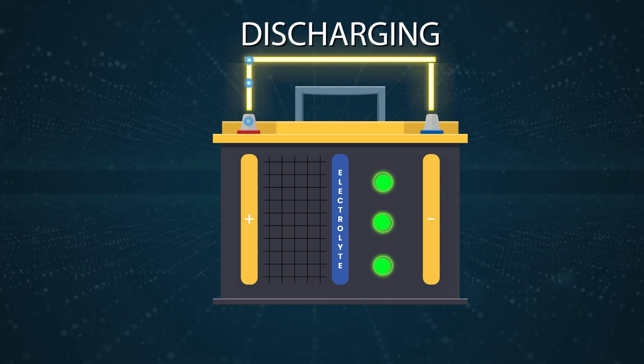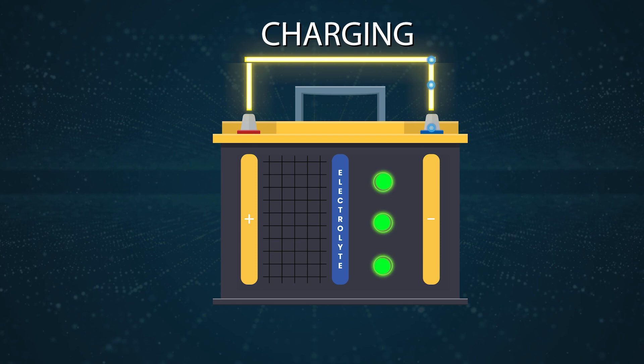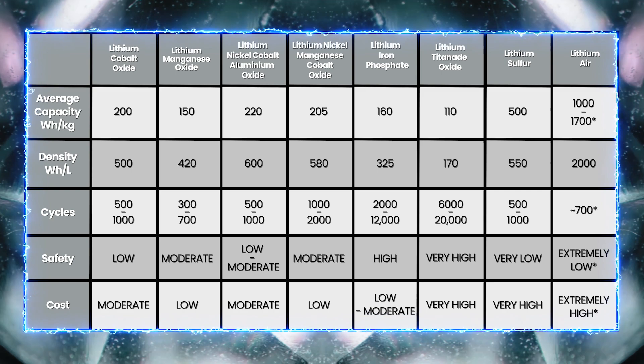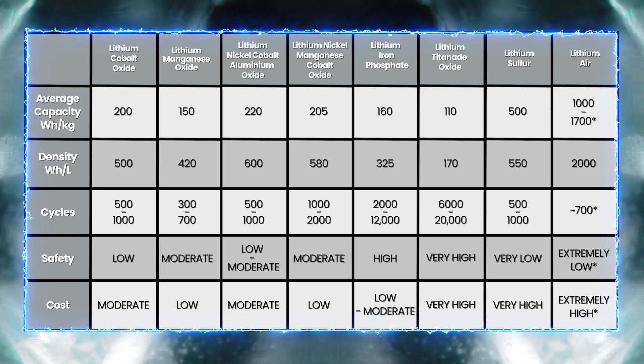Now in the last video, I went in depth into what a lithium ion battery actually is and how it works. Plus, I compared different lithium types, like lithium ion phosphate and lithium cobalt. So if you're interested, make sure you check out that video.